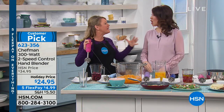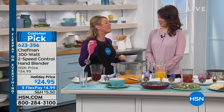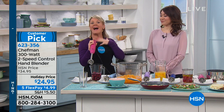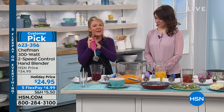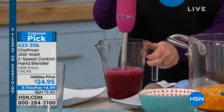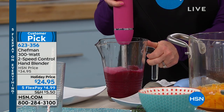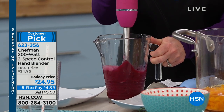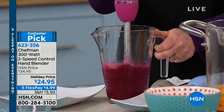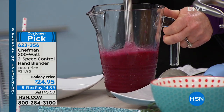I don't want to get out that whole big bulky blender because as you're running out the door in the morning, you're not going to bother after the first week — we've all done it before. An immersion blender makes these jobs easier. What I love about the Chefman is I've got two speeds right in the palm of my hand. This is dragon fruit, a very seedy fruit, with some pomegranate juice. Look at the color — color equals healthy.